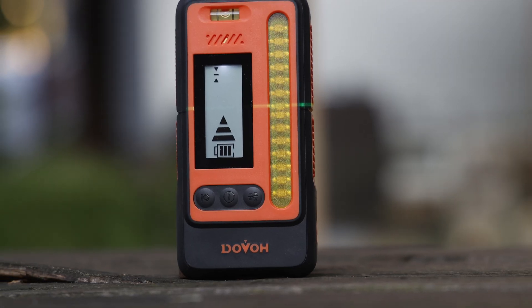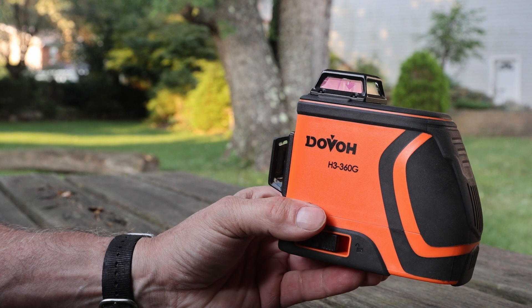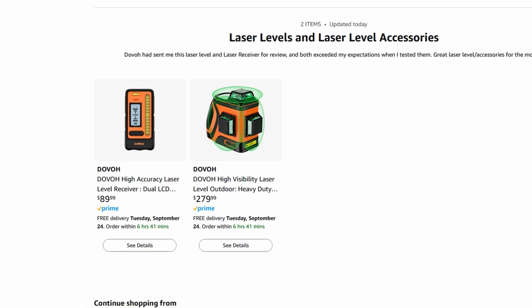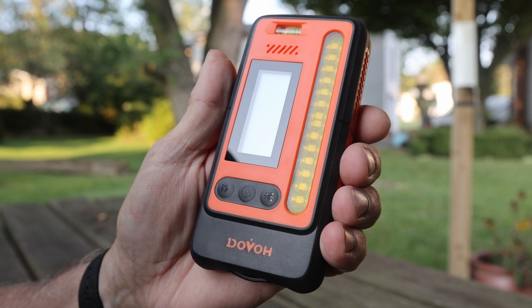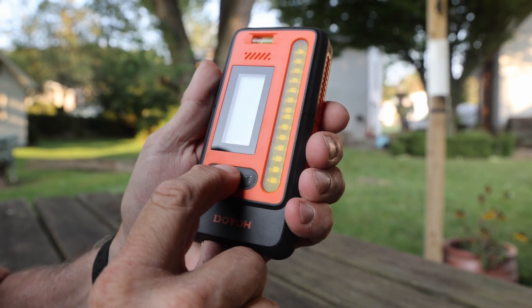I'll include the Dovo Laser Receiver Model DR1 as well as the Dovo Laser Level in my Amazon store. Clicking the Amazon store link helps improve future content with small commissions that I earn from any sale, even if it's nothing that my store stocks. And finally, Mostly Mike will go over the features of the Dovo Laser Receiver Model DR1.